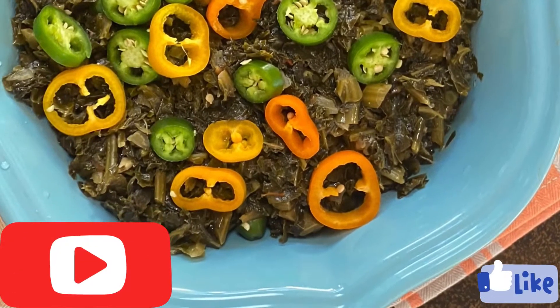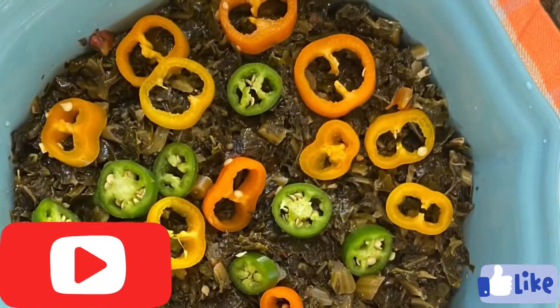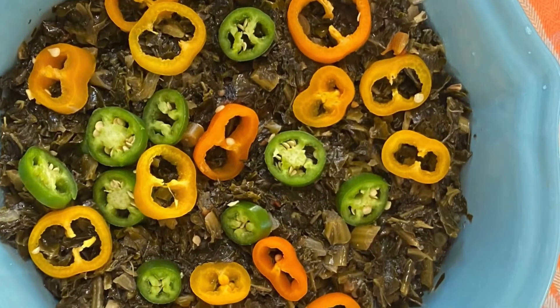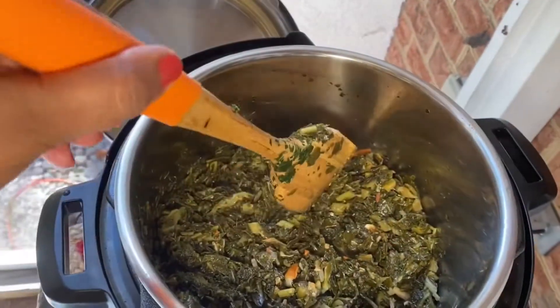Hello everyone, welcome to the channel of Elit Sabuch. You can see that you have a frozen green tree for free.